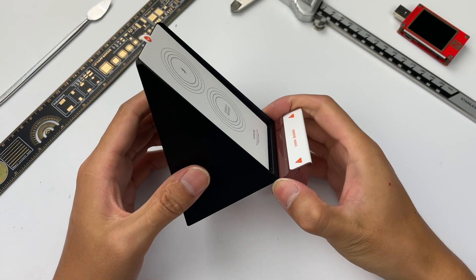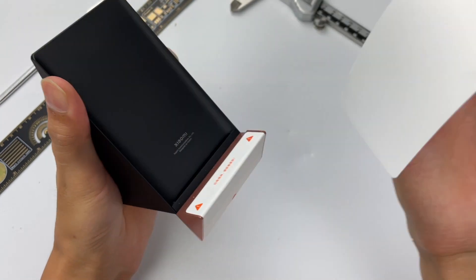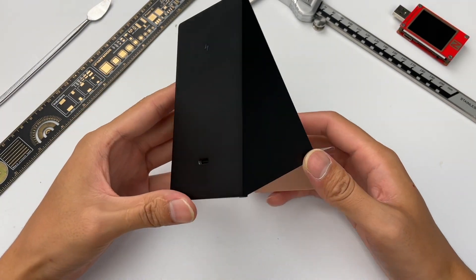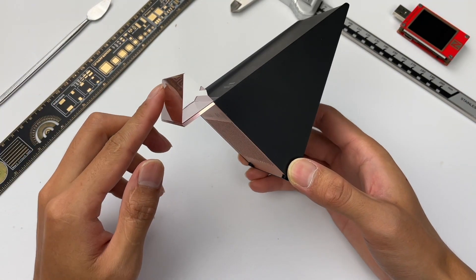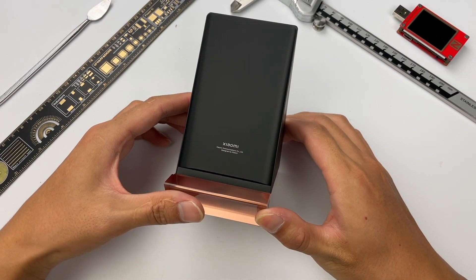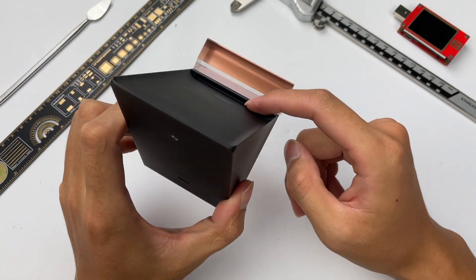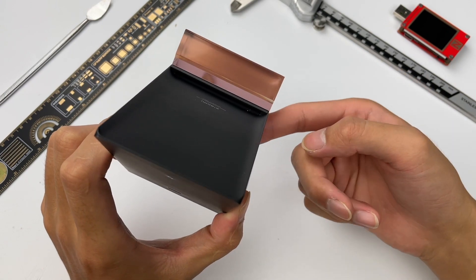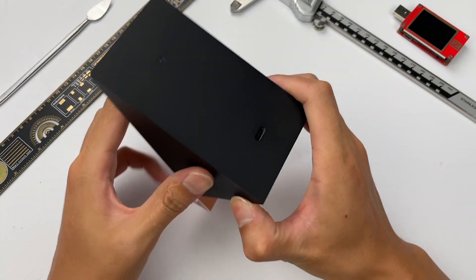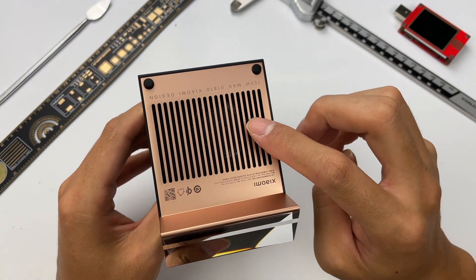Now let's look at the wireless charger. There is a sticker on the front of the product to prevent scratches, and another sticker is at the bottom. This charger continues the design of the previous generation — black color with a matte surface. The base is composed of transparent acrylic, and the shape is somewhat similar to a prism, giving a special visual experience from all angles. Here is the Xiaomi logo. The bottom is the air outlet; when you place your phone on it, the built-in fan starts to take heat away during charging, keeping the phone cooler. The lightning logo is on the back, the USB-C port is at the bottom, and the base is made of golden aluminum alloy. Those gaps serve as the air inlet for the built-in fan.